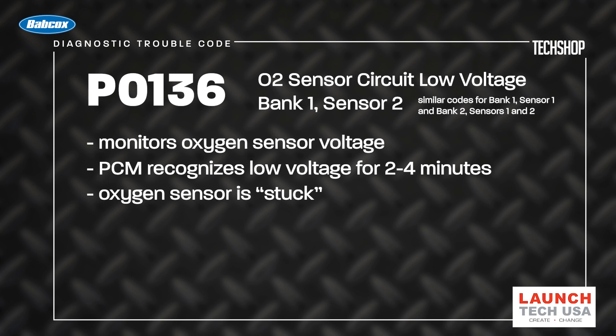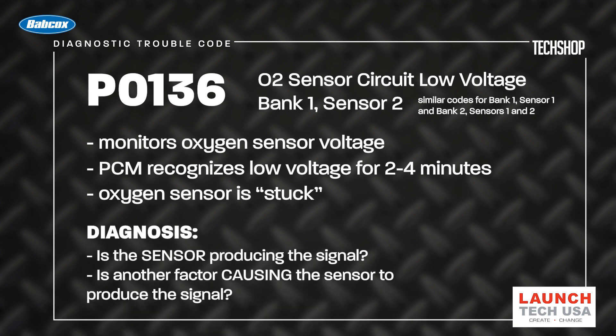This is commonly referred to as the O2 sensor being stuck. Our diagnosis involves determining whether the sensor is producing an incorrect, unchanging signal, or if another factor is driving it to produce that same unchanging signal.